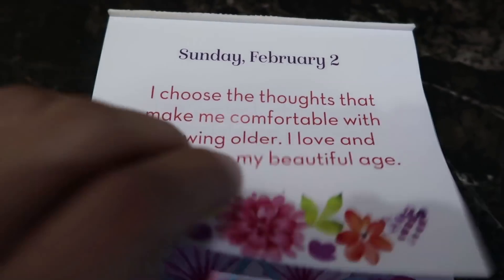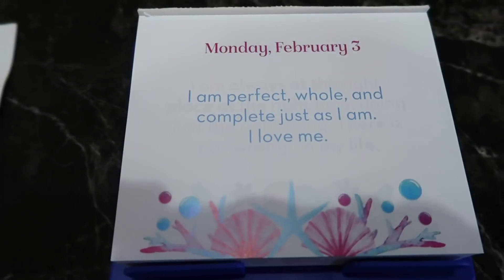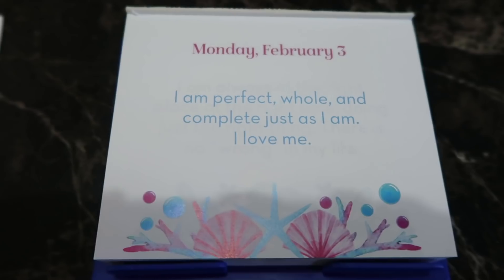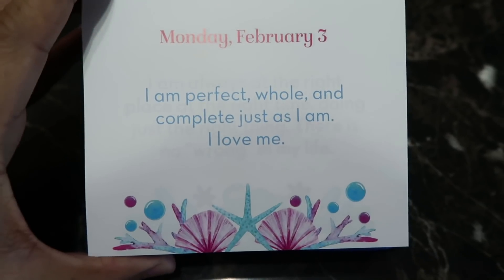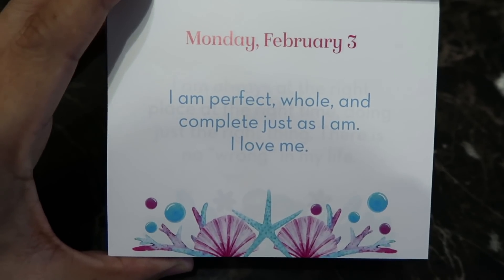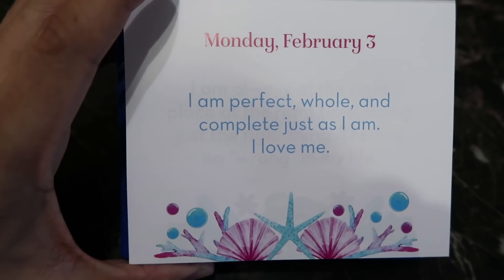Good morning! We're up for our next positive affirmation of the day. Monday, February 3rd: 'I am perfect, whole, and complete, just as I am. I love me.' Say it guys — I am perfect, whole, and complete, just as I am. I love me.